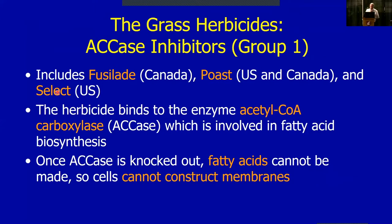The next major mode of action are the ACCase inhibitors — these are the grass herbicides, classified as WSSA Group 1. They all inhibit the enzyme acetyl-CoA carboxylase (ACCase), which is involved in fatty acid synthesis. Fatty acids link together to form membranes and lipids. When we spray this product on grasses, we knock out the enzyme that forms those lipids and the grass can't make them any other way, so it dies. Broadleaves have a secondary enzyme that can form the fatty acids, so they're not injured.